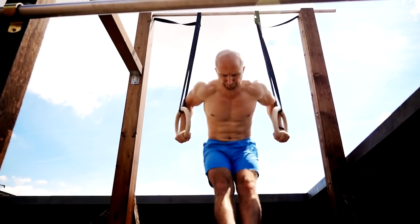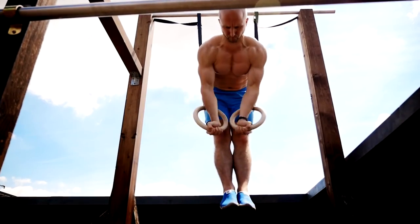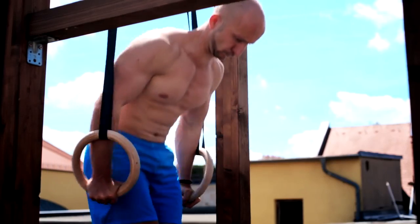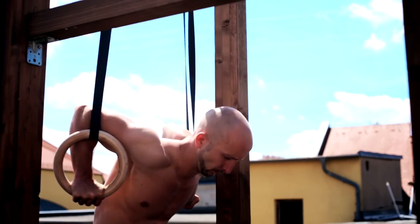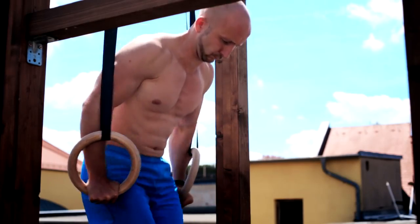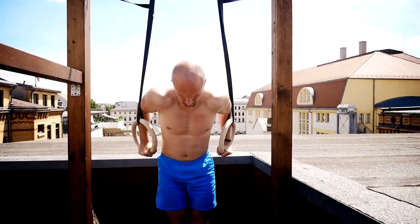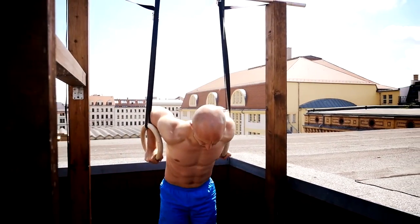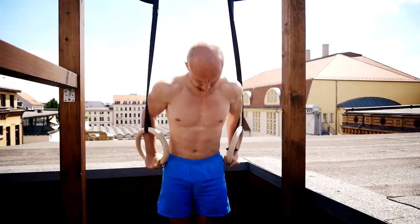With this freedom you can adapt the movement better to your goals, so for the most possibilities with dips you should choose rings. But keep in mind that ring dips are harder than bar dips because you also have to stabilize the wobbly rings — that's great for your coordination and strength but it's not the right tool to start with. When you're new to dips, start with an easier progression and work your way up.